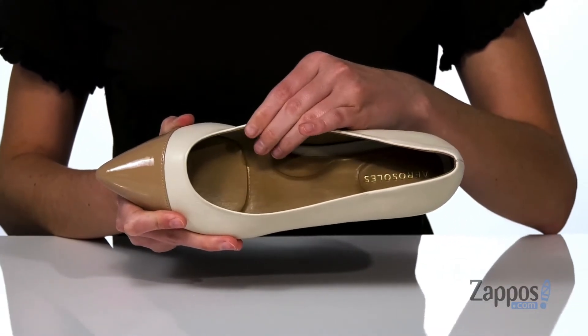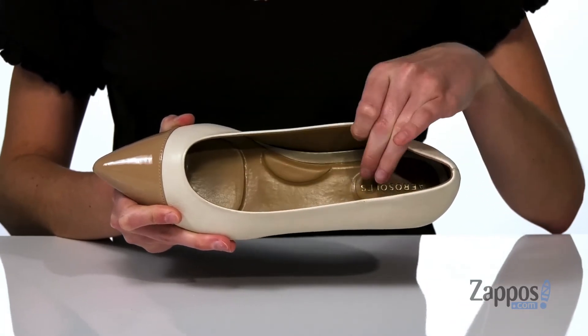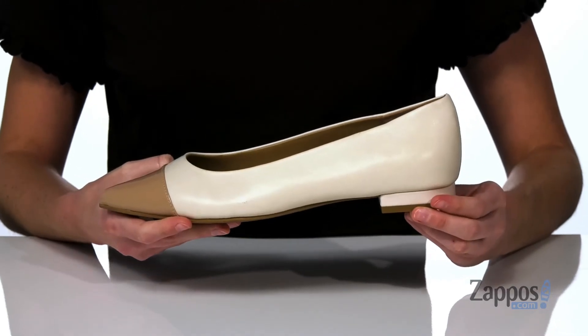Inside they have a smooth lining, and the footbed has lots of cushioning under the arch, at the ball of the foot, and at the heel to make these comfortable for a long wear. Perfect with a pencil skirt or tapered pants — they're from Aerosoles.